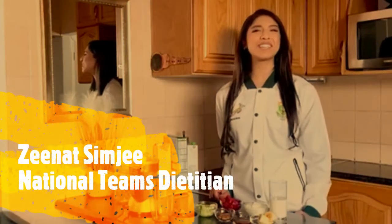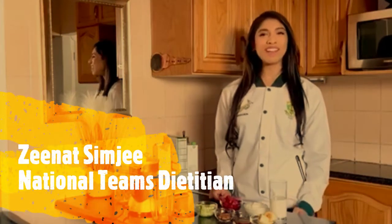Hi, I'm Zenith Simji, National Teams Dietitian. Today I'm going to be preparing a smoothie that is high in anti-inflammatory foods, gives you some protein and some carbohydrates, so it can be used as a great recovery smoothie.